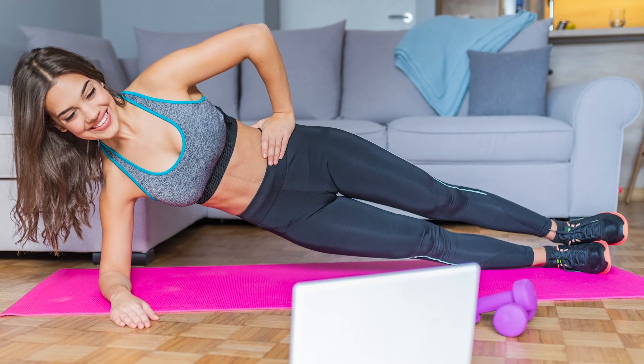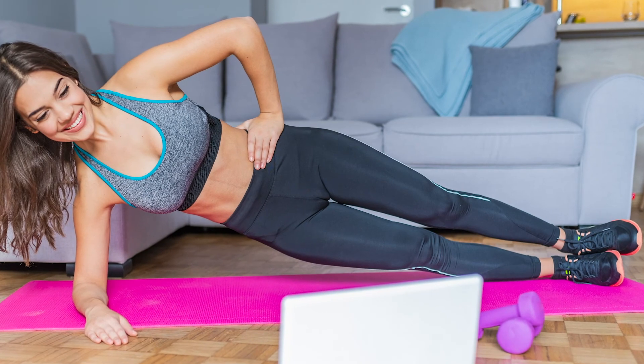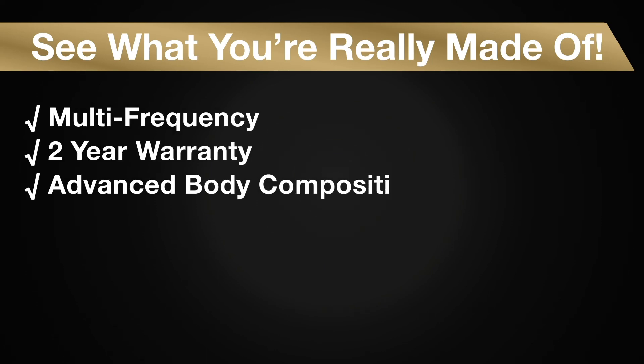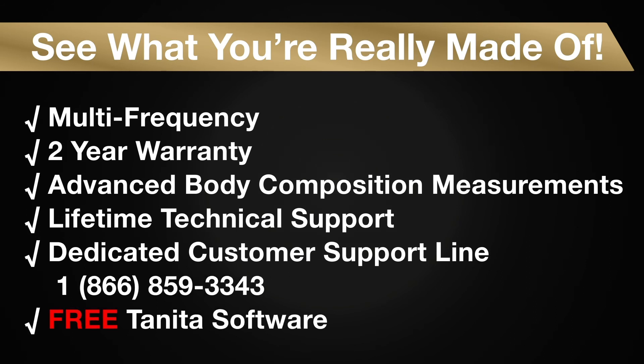The BC1500 Interscan Pro is a consumer model with professional measurement results without the cost. Experience for yourself how the BC1500 Interscan Pro's powerful enhanced multi-frequency and BIA technology can help you monitor your body composition measurements.